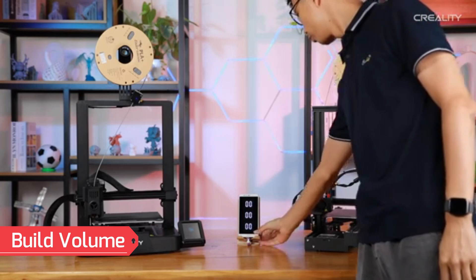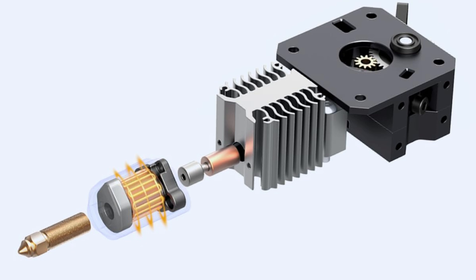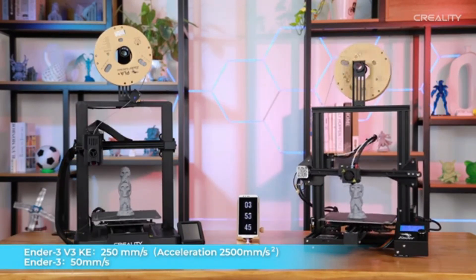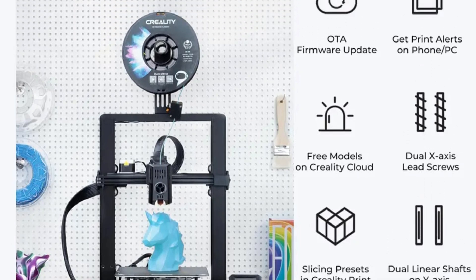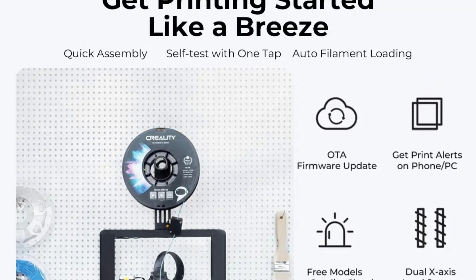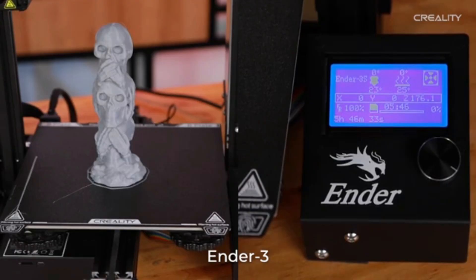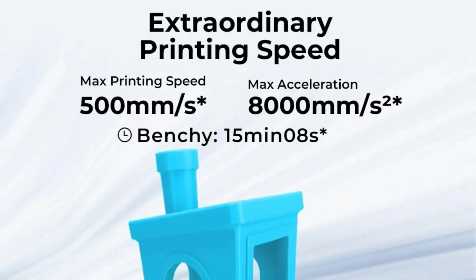With a build volume of 220 x 220 x 240mm, the Ender 3 V3K can accommodate a variety of print sizes for small to medium-sized projects. Its maximum printing speed is 500mm/s with an acceleration of 8,000mm/s², significantly reducing printing time without sacrificing quality. The nozzle temperature can reach up to 300°C and the heat bed up to 100°C, supporting a wide range of filament types. The X-axis linear rail enhances stability and precision, providing smoother motion and better print quality.